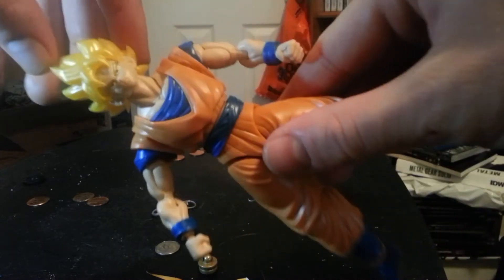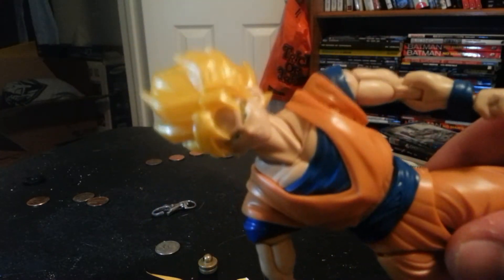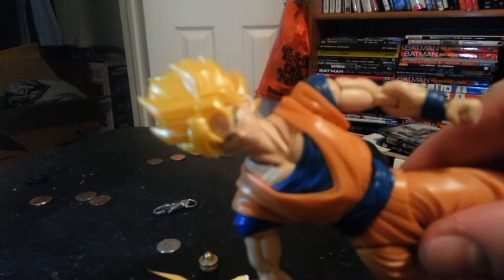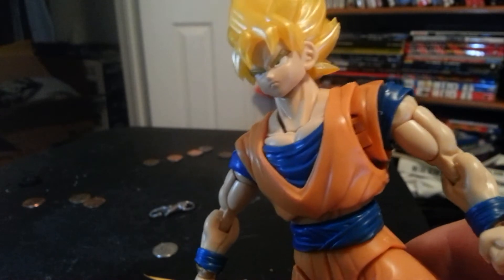Unpainted — and when I say unpainted, look at that face. That's how he comes unpainted. Yeah, that's not stickers either.